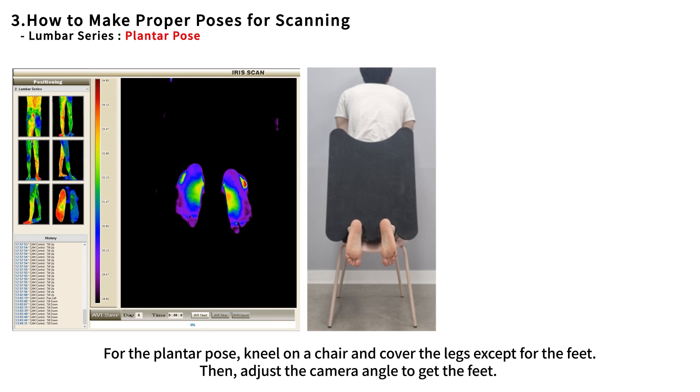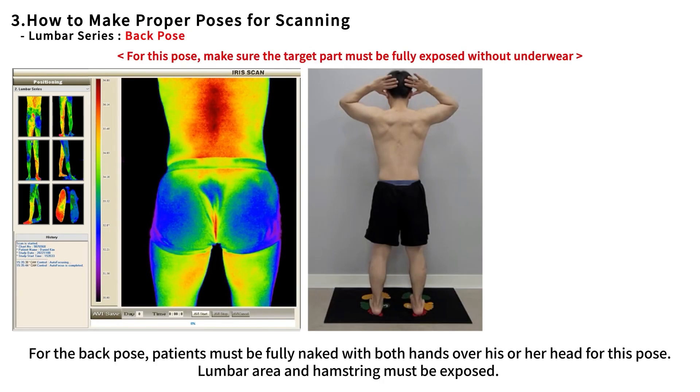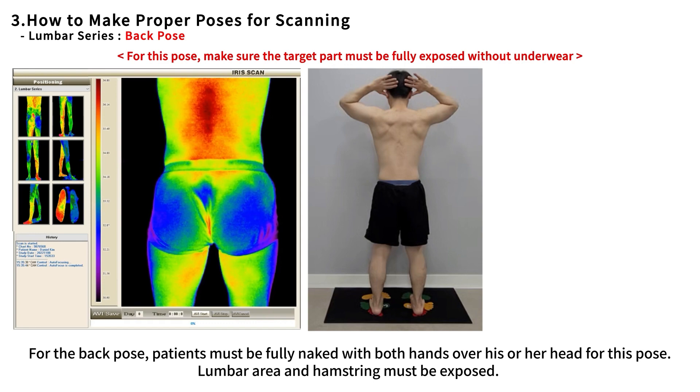For the plantar pose, kneel on a chair and cover the legs except for the feet, then adjust the camera angle to get the feet. For the back pose, patients must be fully naked with both hands over the head. The lumbar area and hamstring must be exposed.